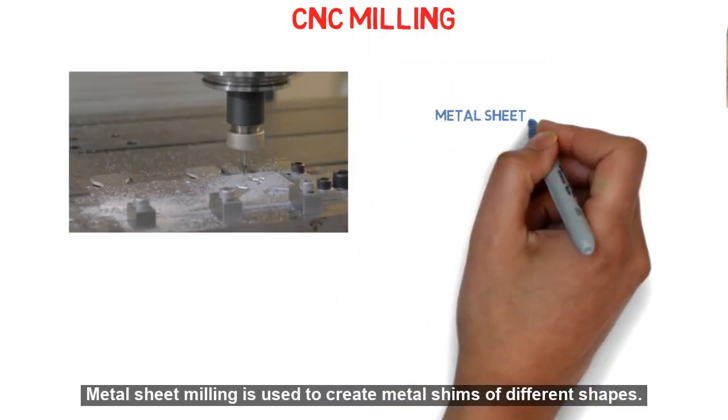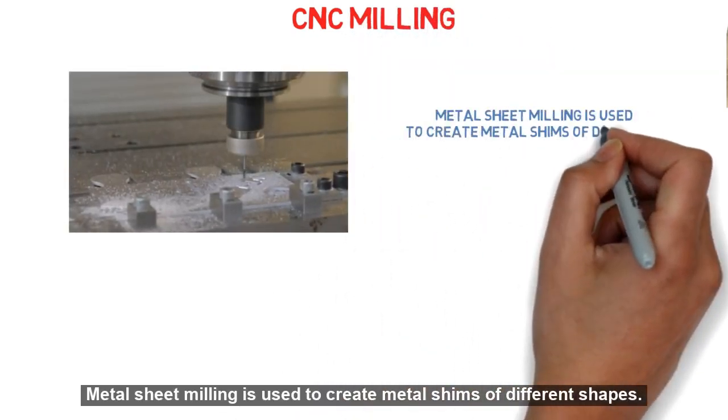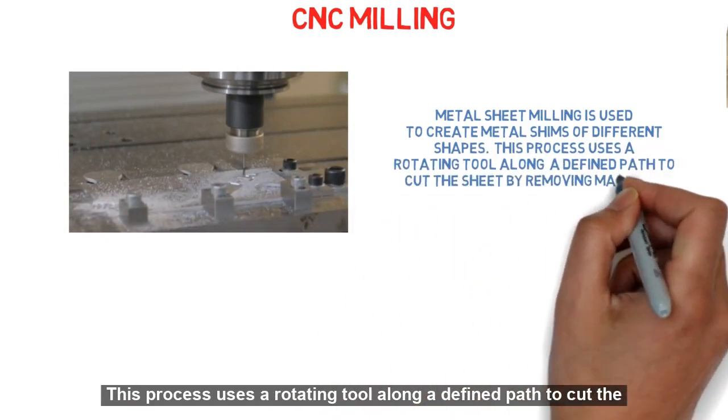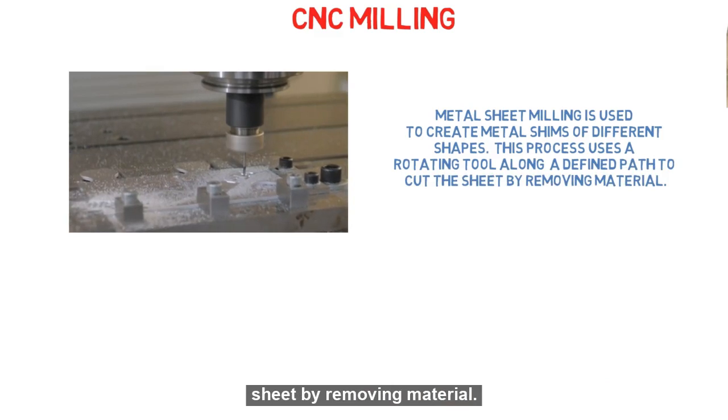CNC Milling: Metal sheet milling is used to create metal shims of different shapes. This process uses a rotating tool along a defined path to cut the sheet by removing material.